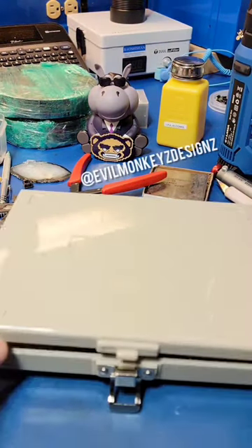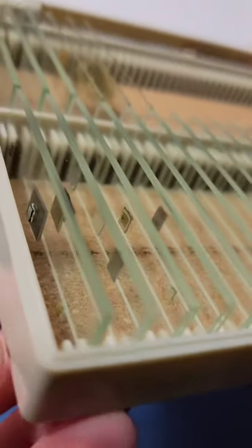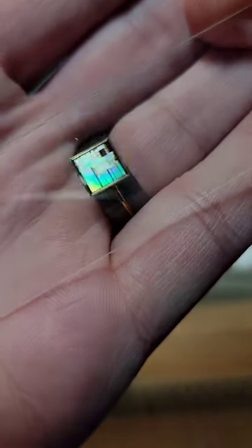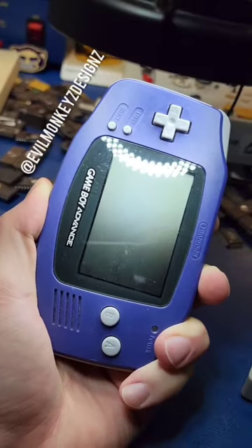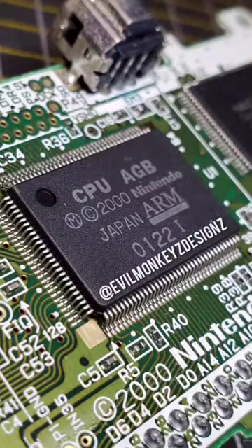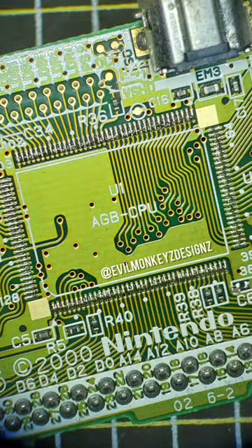When I first started encapsulating electronic components, I used to store the silicon chips by supergluing them to microscope slides. One of the chips that I have like this is the CPU from a broken Nintendo Game Boy Advance. Unfortunately, I don't have video of this process, but I do have these photographs.